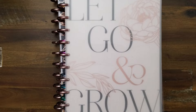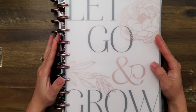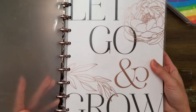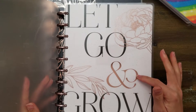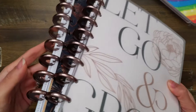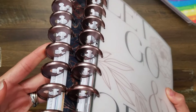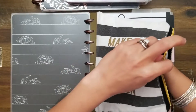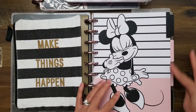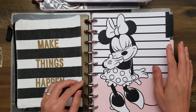Hey guys, it's Amy with Aim2Plan and today I am going through my April lineup. You can see here I have basically three planners and I'm going to be walking you through and showing you what I've got set up for April. This will be just like my monthly update. For a lot of my planners I'm basically keeping most of the same components but really switching out different pieces and trying out different things month by month.